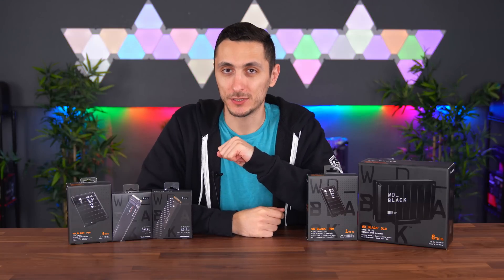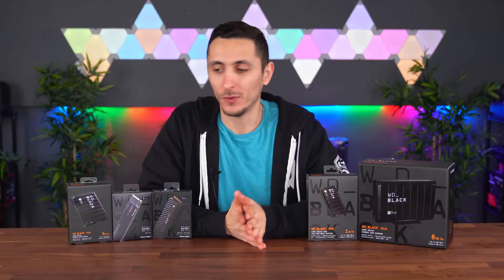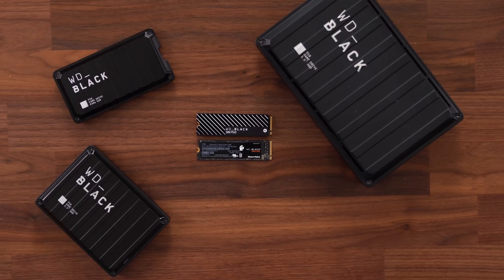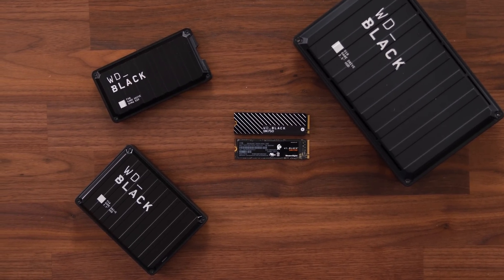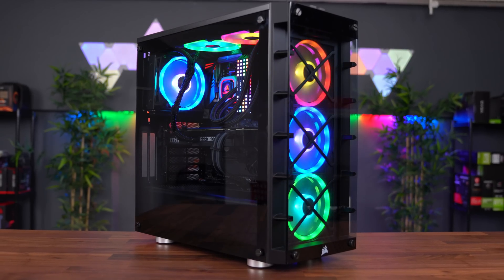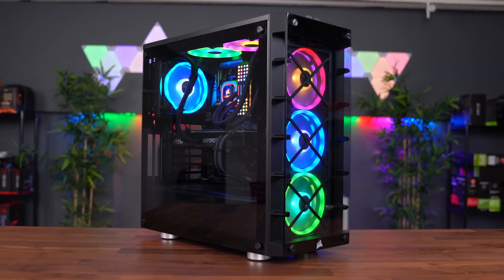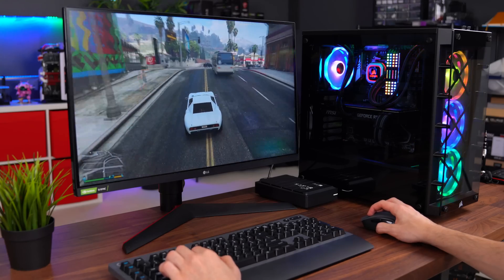I think one of the most important things you could put in your system is a reliable storage device because we do need to depend on it to keep our data safe. Western Digital has been around for a very long time and they are well known for their robust and reliable products. So I have here in front of me a bunch of different drives from Western Digital's WD Black Series. We're going to go over the specs of these drives individually and test them in this RTX system that I built a few weeks ago, looking at real world uses ranging from gaming all the way to productivity.